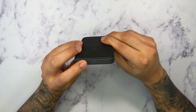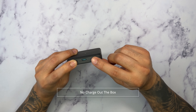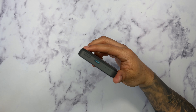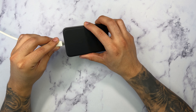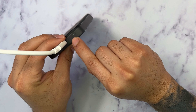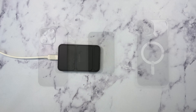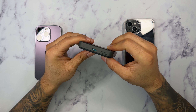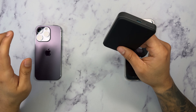So let's take a look around this Anker 622 Magnetic Battery. As we can tell, this is the actual MagSafe ring here. On the back we have the Anker logo. This also supports a foldable design — on the top here you can see that you can open it up and have this folded over so you can have your phone in portrait mode, which is really cool. On the bottom we have an opening for our Type-C cable, which is where you would be able to discharge your battery pack.